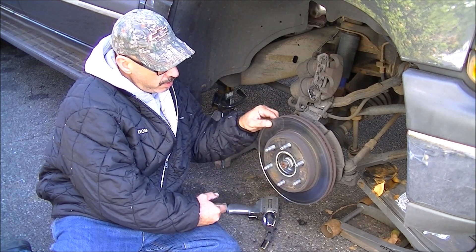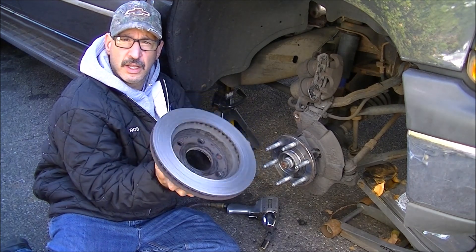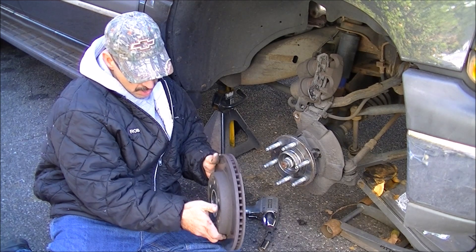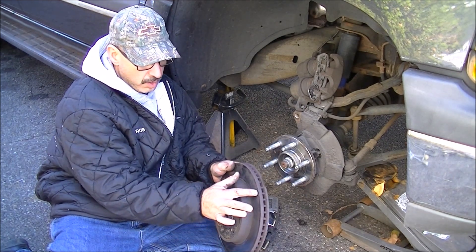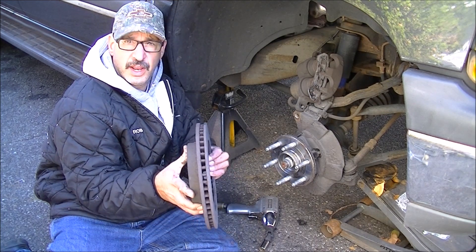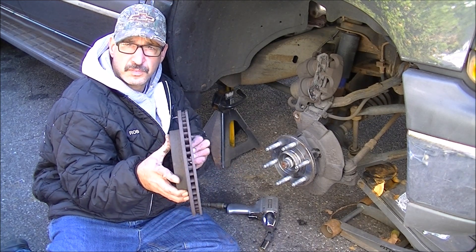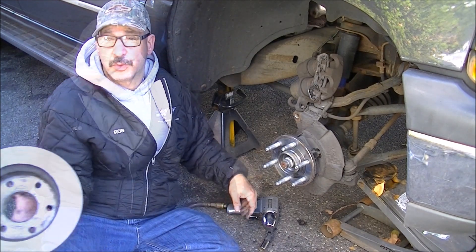With that off, you can take your rotor off. You can see how grooved the back side of the rotor is from being metal to metal, and you can see that ridge on the front side of the rotor and how thin the inside rotor surface is. It's pretty thin, so it's time for these to go as well. These were original for the car, as far as we know.